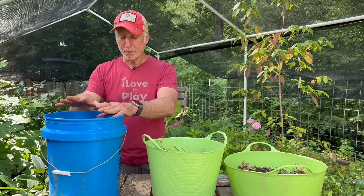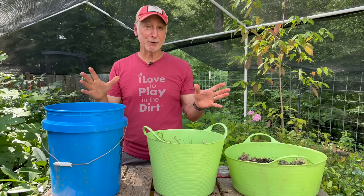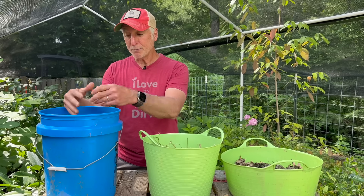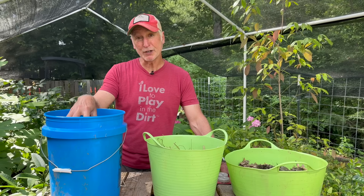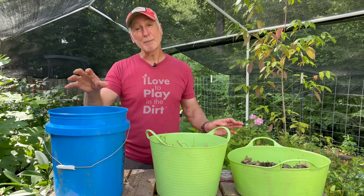One bucket like this will handle a typical suburban yard and the normal average mosquito population. But if you wanted to up the game and add more buckets around your property, you could certainly do that — though you'll draw in more mosquitoes. Also, scout your property for standing water, because that's going to be competition. You really want this to be the only game in town. If you have a bird bath or a water feature you want to keep active, go ahead and add a mosquito dunk to that as well.